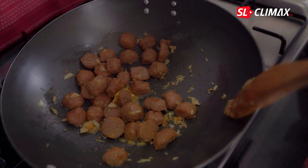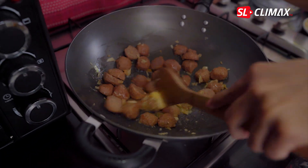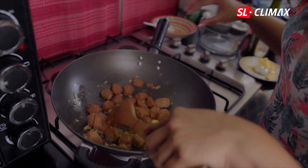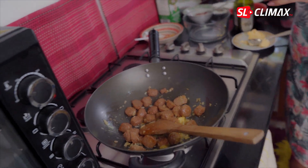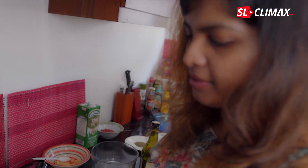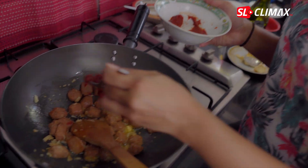I will add butter to the butter. After making the dough, I will add a little golden color. I will add a little tomato paste to the dough.